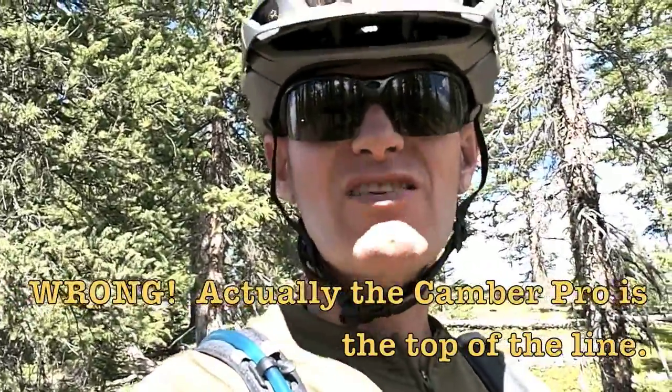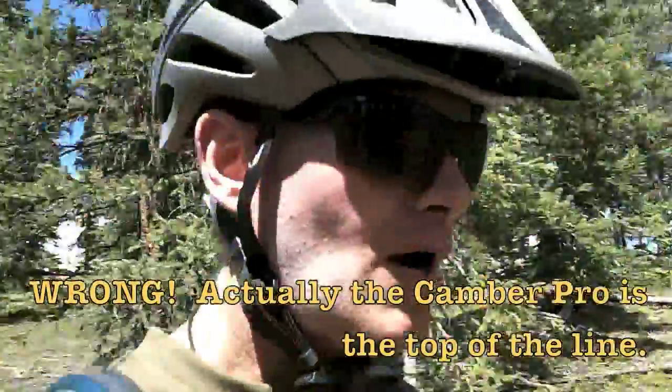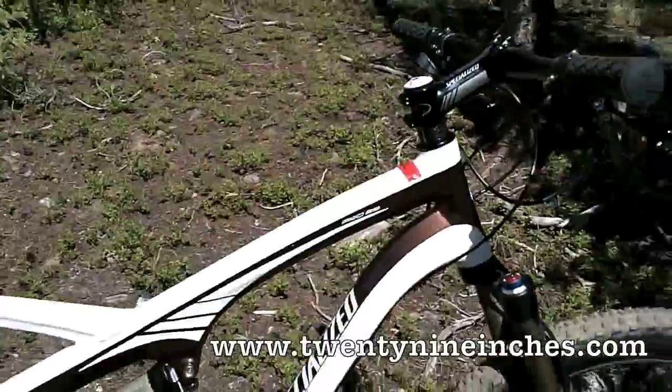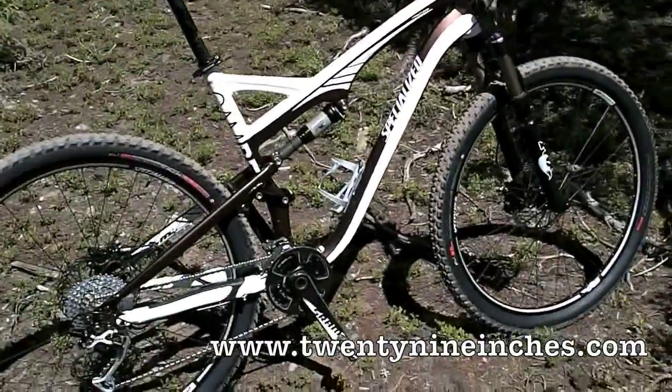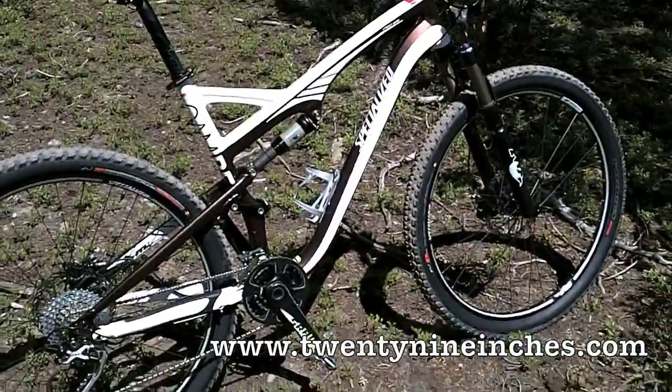I think the Camber for 2011 is going to be pretty sought after. In 29er it only hits two levels of components and doesn't quite go to the top like the 26-inch versions — but what I'm riding today is the Pro, which I believe is the upper end version. I haven't seen too many details on the Camber yet, but we're going to ride this thing downhill and see how it goes.